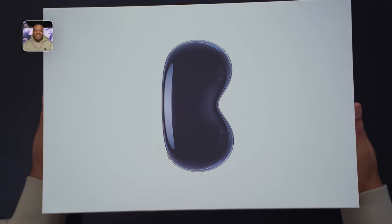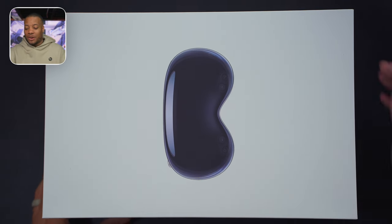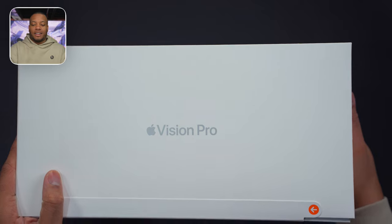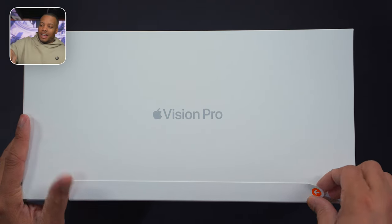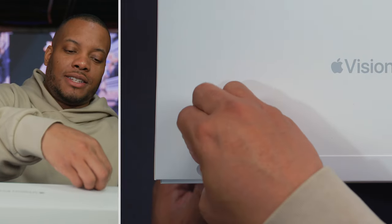We're jumping right into this. Here is the new Apple Vision Pro 512 gigabyte version. We're going to get right into the unboxing, and it looks like on each side we do have a pull tab. I'm going to take this first one off, and now for the second one.